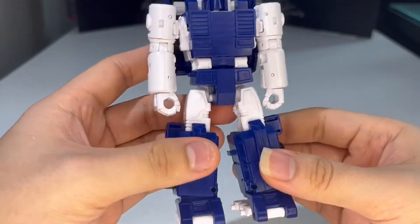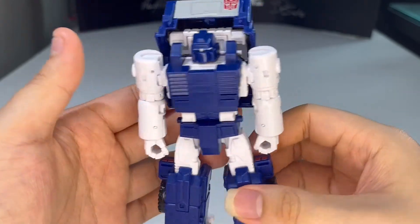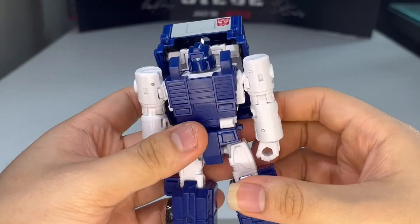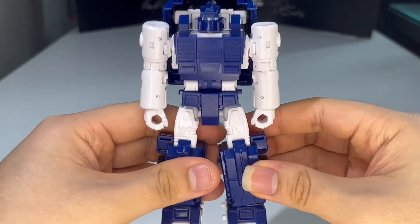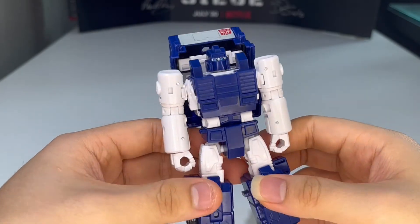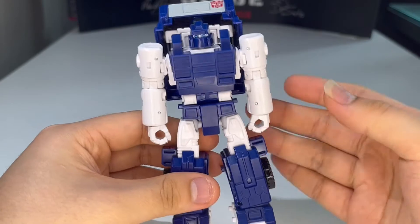I love the new chest molding and new crotch piece — they did quite a bit of remolding to differentiate Huffer and Pipes, so it's not a straight repaint. I've always wanted both Pipes and Huffer since they go together really well. He looks really really good.